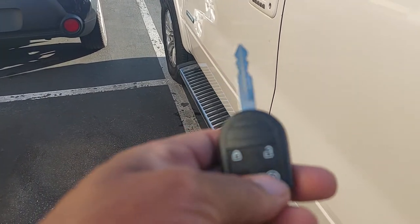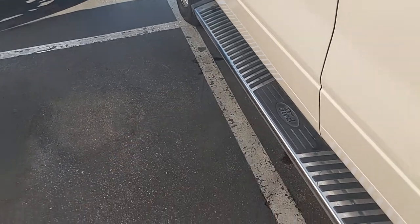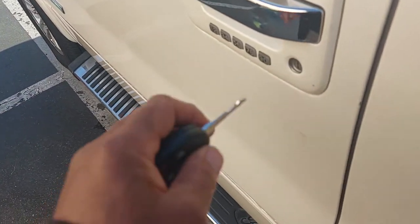I didn't know it stopped the car. Hit the remote start button one more time.